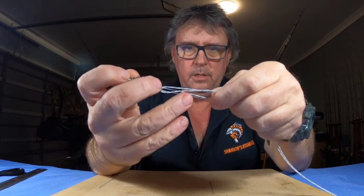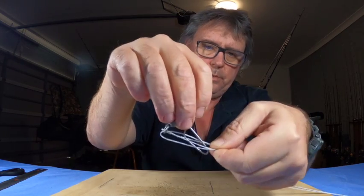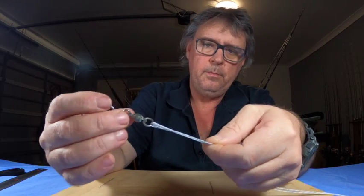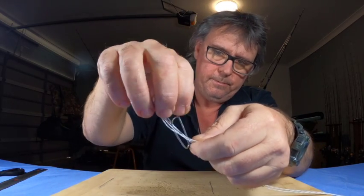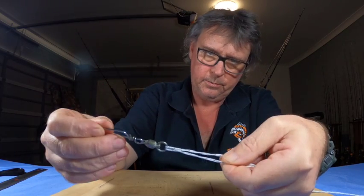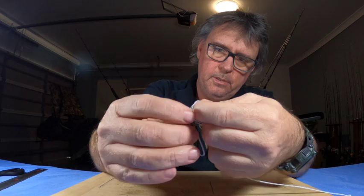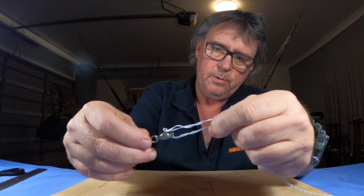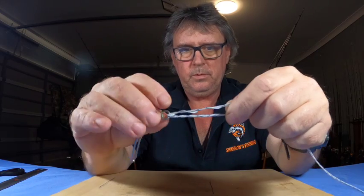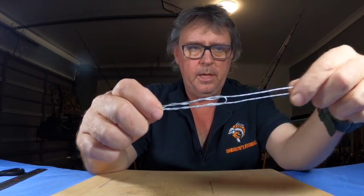Now just take your swivel and go through the center of the loop you made — just through once, pull it down, then go through again. You can see how it's starting to twist. Go through a third time. Only do it three times, you don't need to go any more than three. All you've done is put the swivel through the loop three times.